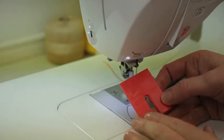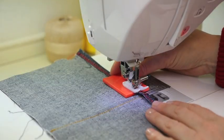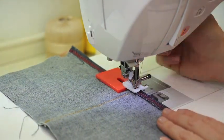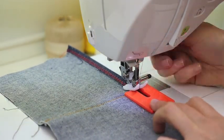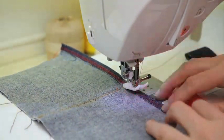A plastic jean-a-majig is also available at your local sewing shop. Simply slide it behind your presser foot, stitch along your seam, lift your presser foot, and slide the tool to the front of your presser foot. As you start to stitch, the foot will lift over the plastic piece and then you can slide it away to finish your seam.